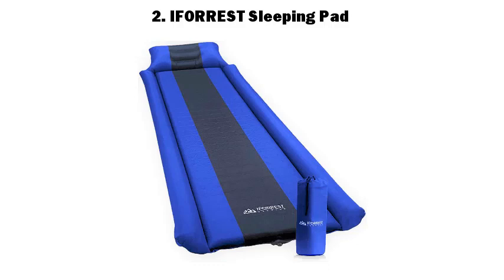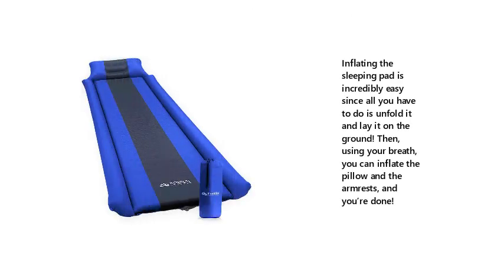Number 2: Ephorist Sleeping Pad. Inflating the sleeping pad is incredibly easy — all you have to do is unfold it and lay it on the ground. Then, using your breath, you can inflate the pillow and the arm rests, and you're done.